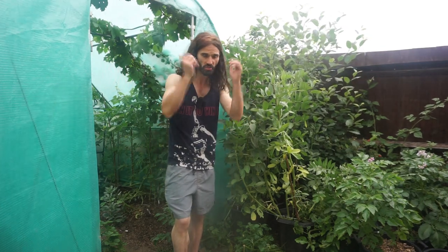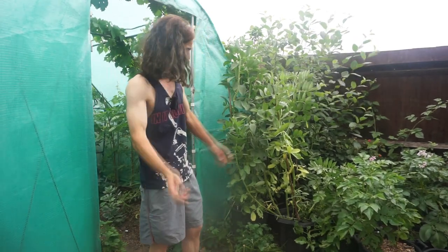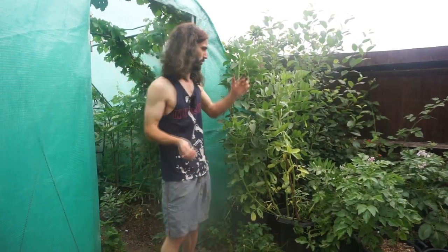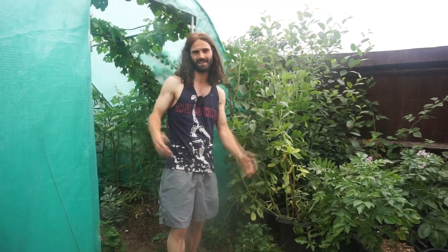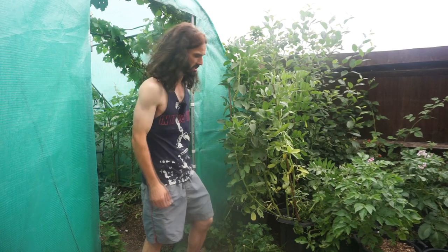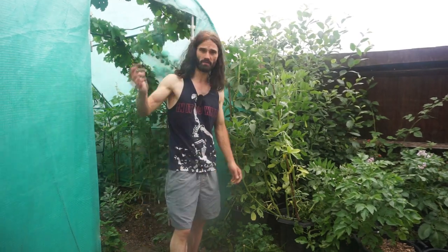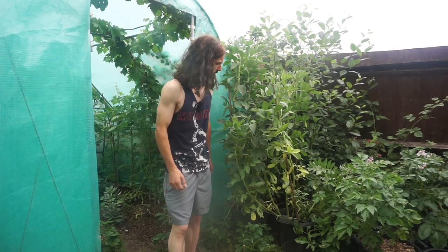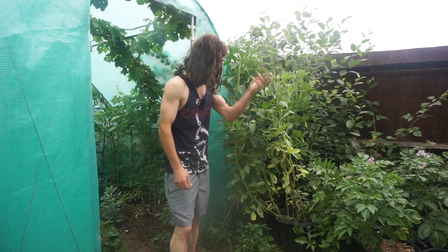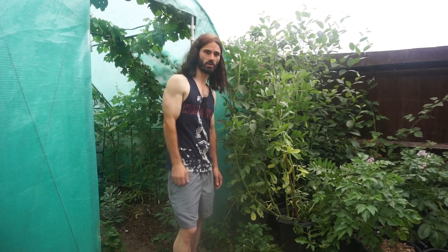Anyway, that's why growing broad beans in containers and pots rocks — I think it's a great idea and it certainly works. If you're in a more exposed location, consider a dwarf variety like The Sutton — there are plenty of varieties out there. Please feel free to subscribe, like the video if you enjoyed it, share it with anyone who might find it useful, and enjoy growing broad beans in containers and pots. See you next time!